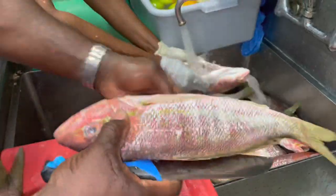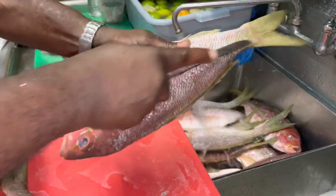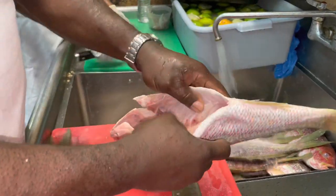Why do we score it? So that way the seasoning will get in better. That's one — I showed you guys that one time.